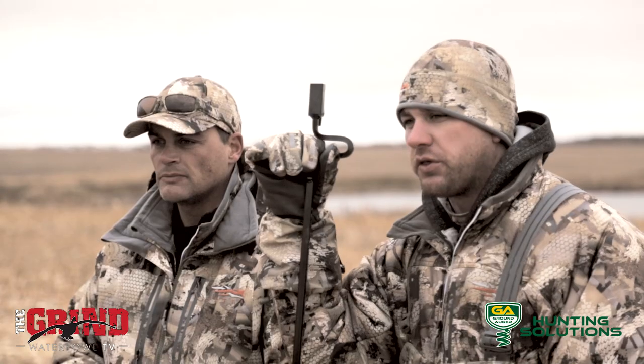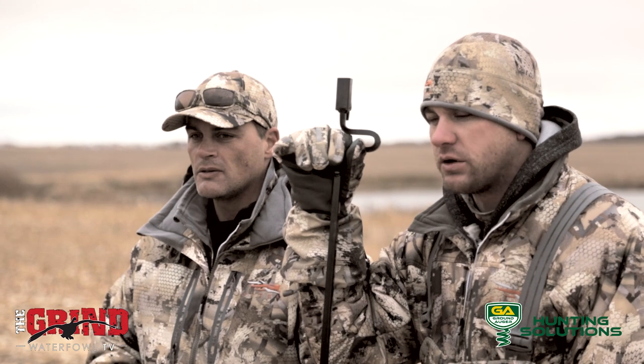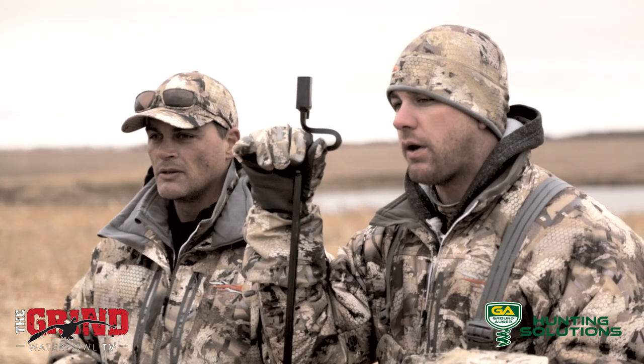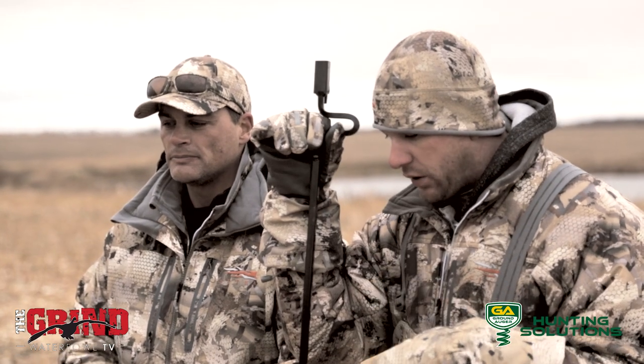Hey everyone, Ricky Hart, Joe Tholl here with the Grind Waterfowl TV. I'm going to talk to you a little bit today why we use ground auger stakes. We're out here hunting in North Dakota right now. The ground is very hard, it's packed, it's been getting colder at night.